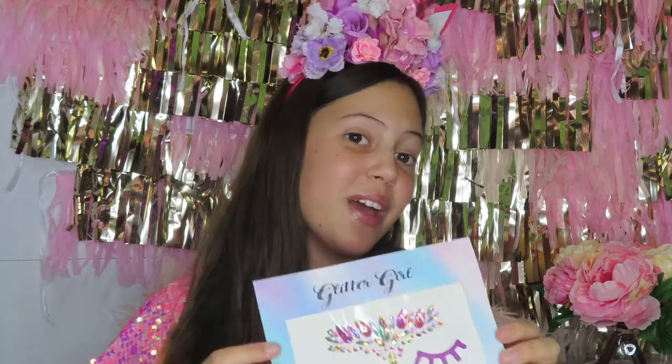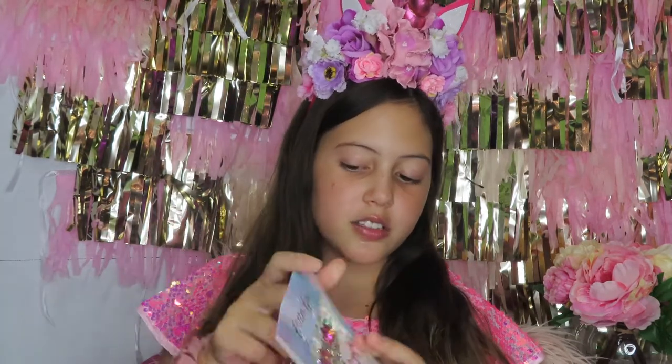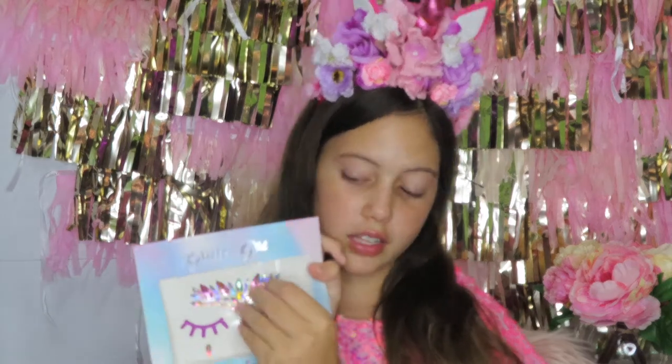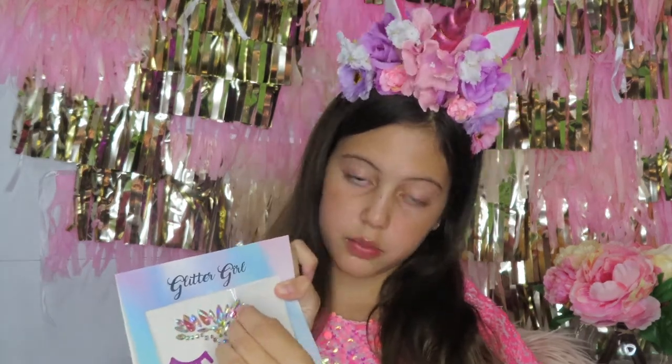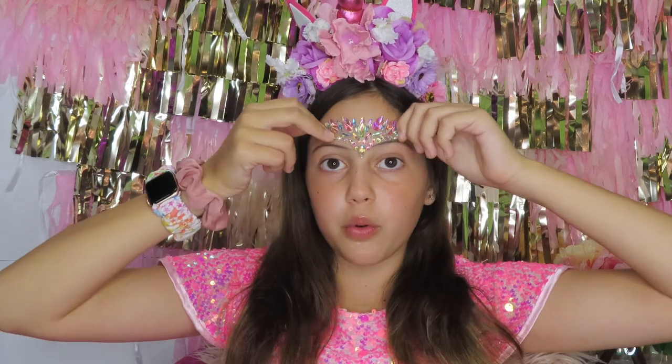These face gems are super easy to use. They're all one piece except for the bottom two pieces. All you do is peel them off like that and then place them wherever you want.